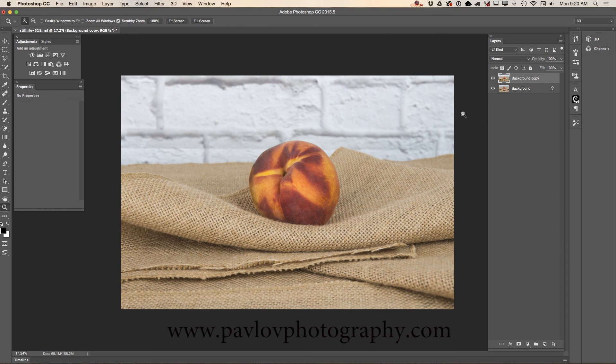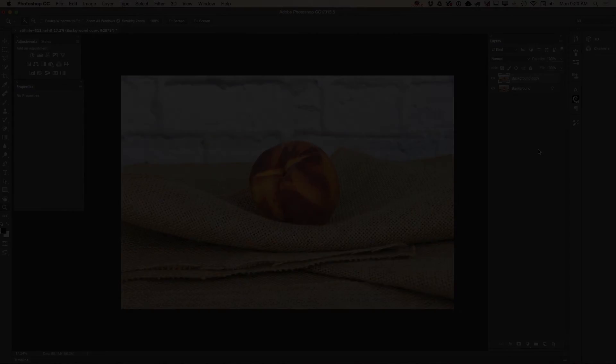Let me show you one more time — before and after. Thank you guys and I will see you later, bye bye.